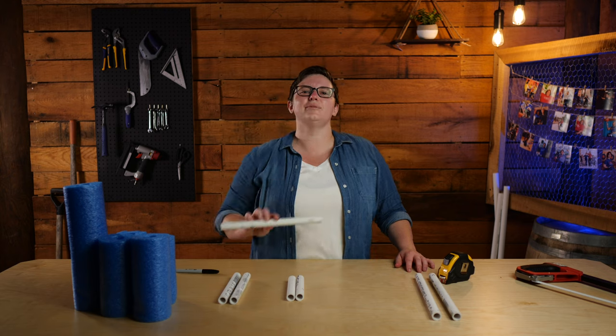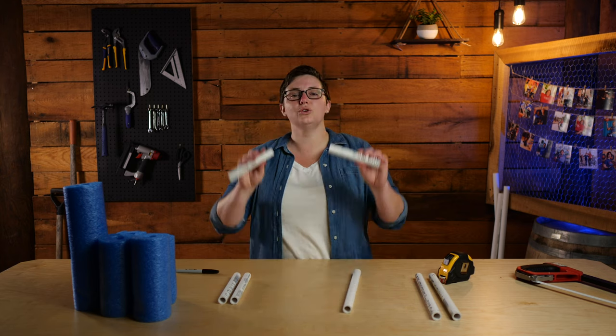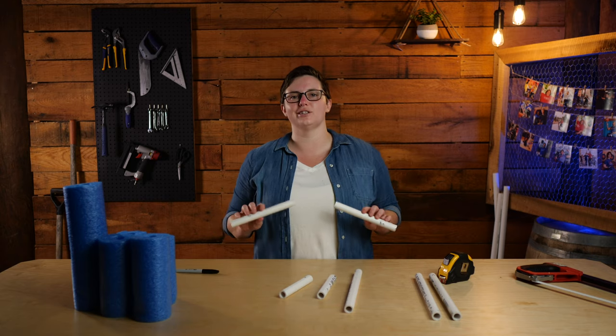Next, you're going to need a 12-inch piece marked with the letter B. Followed by two six-inch pieces marked with the letter C. And finally, you're going to need two eight-inch pieces marked with the letter D.